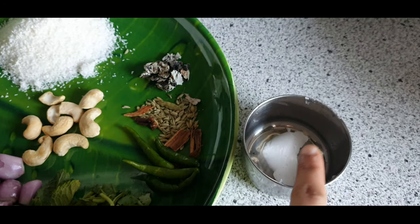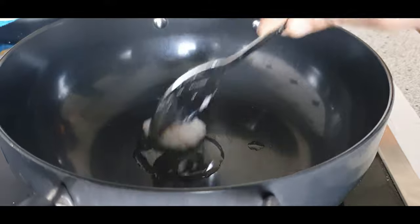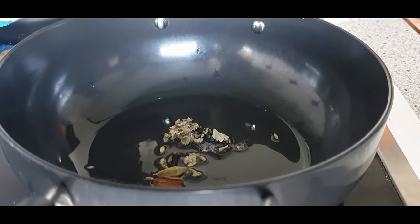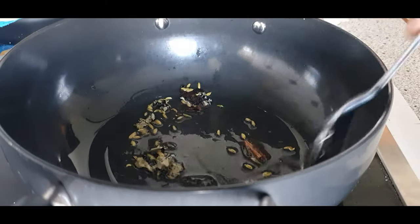These are the ingredients to fry and then grind. Use one tablespoon of coconut oil — use only coconut oil for this recipe. In a kadai, add coconut oil and let it become hot. When it's hot enough, add all the dry spices and fry until you get a nice aroma, about a minute or so.